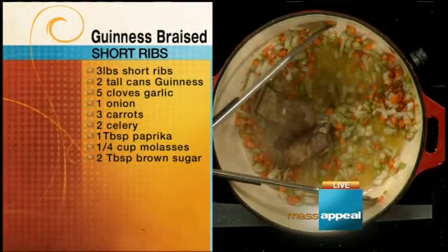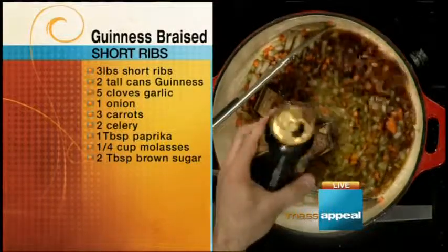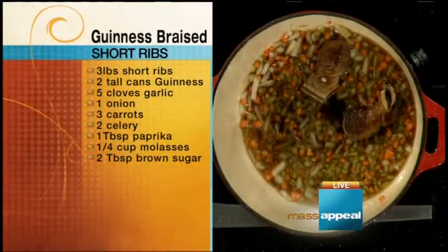And then Guinness — we're going to take a sip first. Yeah, we've got to take a quick swig. It's a St. Patrick's thing. Then pretty much a whole can of Guinness. I like to put this in the oven, but if you don't want to, just simmer it on low. It takes about three hours. You want to check on it — you don't want it fully falling apart. You want it to be a solid chunk, but when your fork goes into it, it kind of just melts into the fork.